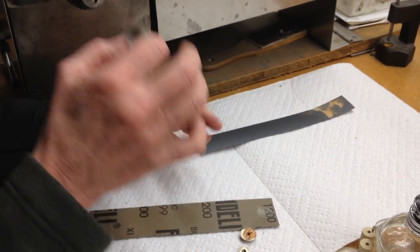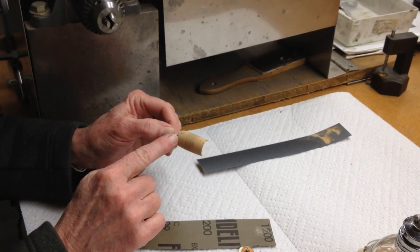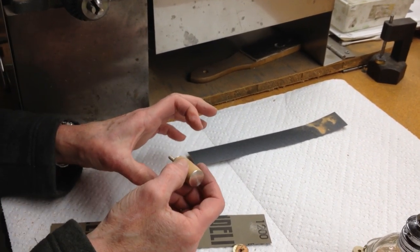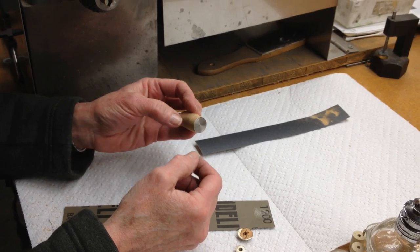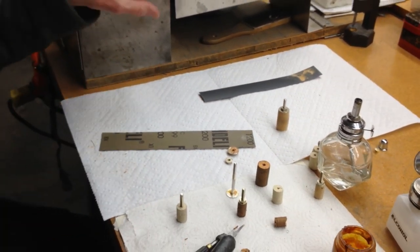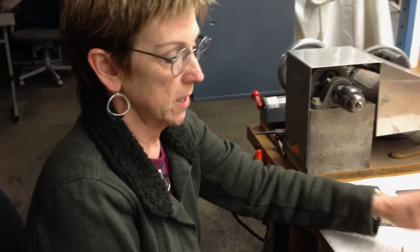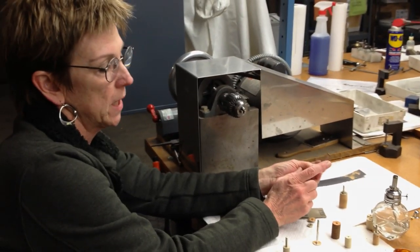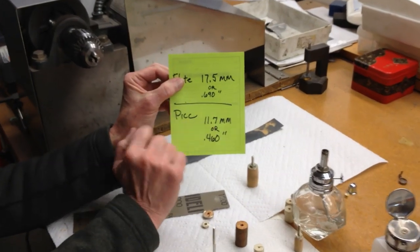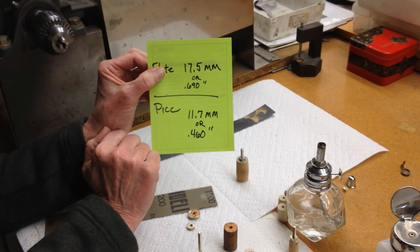Grease with cork grease and pop into the flute. It should drop in — on a new cork it should barely peek into the embouchure hole. The rest is a good push and shove, align, and then wipe all of the cork grease out of the inside of the head joint with alcohol on a cloth. The same applies to the piccolo, although you maintain the barrel shape and want to finish that at no less than 11.7 millimeters or 460 thousandths.